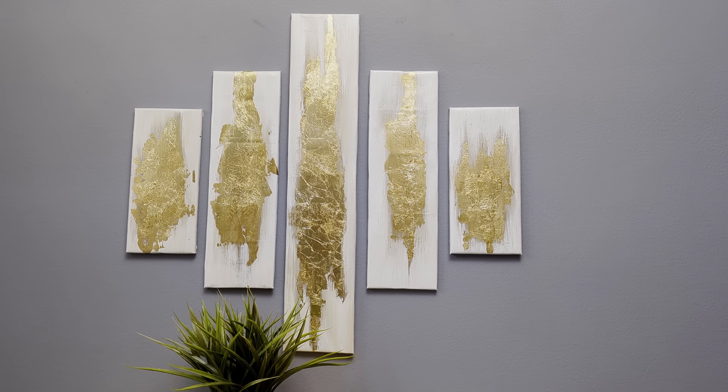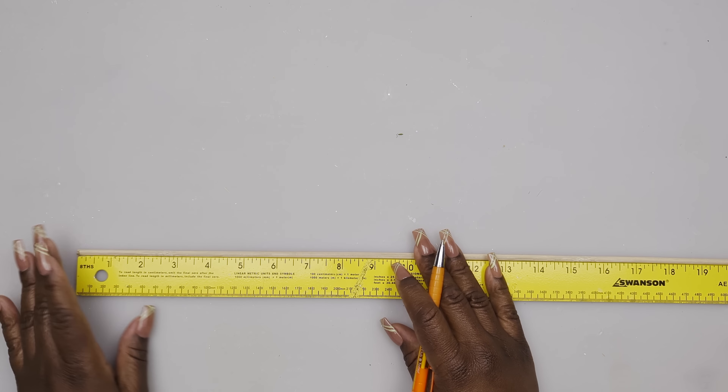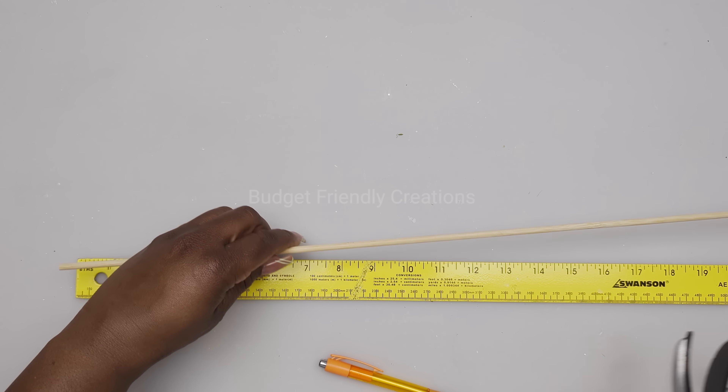Let's jump right into our first DIY project. For our first project we are using bamboo skewers - we are making a sunburst wall decoration. I'm cutting my skewers to seven-inch pieces, so I'll be getting four pieces from each skewer.